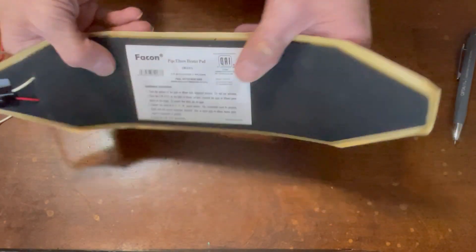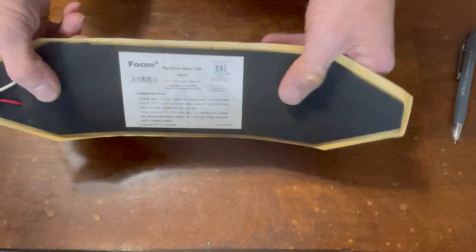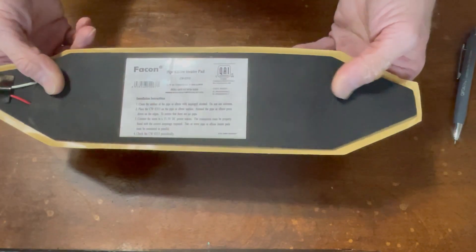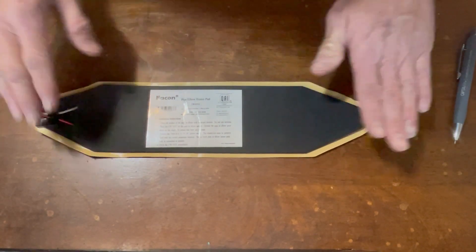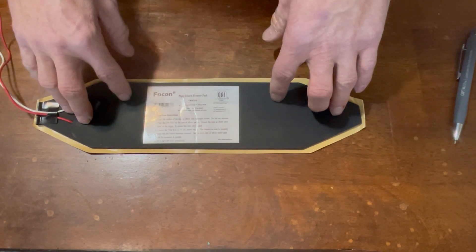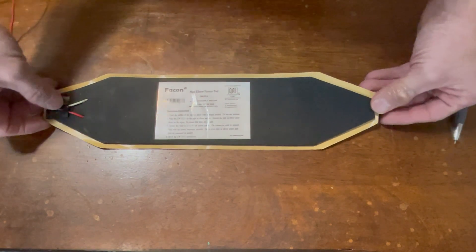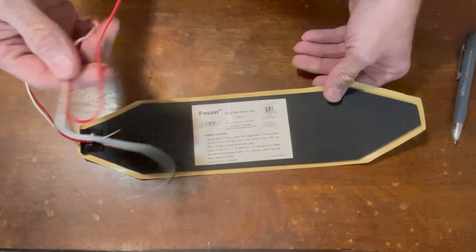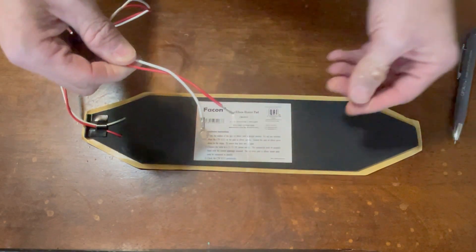They're pretty flexible — as you can see, you're not going to crease these in half, but they will wrap around cells pretty well. A lot of times you just put these under the cells and the cells will sit on top of them. These small ones would be good for a single 100 amp hour lithium pack, or you can get bigger ones if you're doing a larger pack, like a 24-volt pack with eight cells. They simply run with positive and negative conductors.